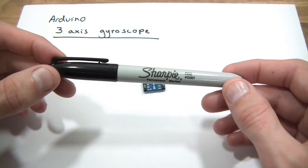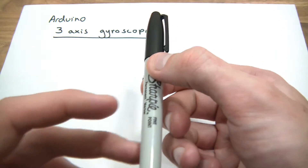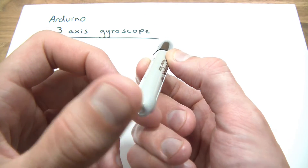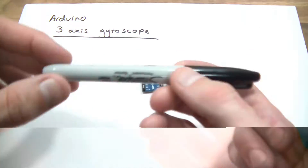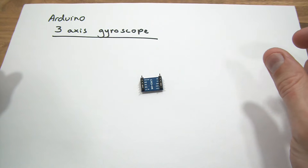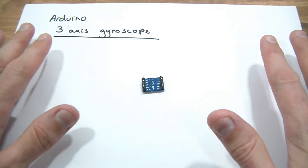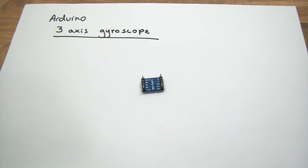Particularly for RC aircraft and stuff like that, this can be very useful. Because it would be very useful to know when your RC is giving that sort of angle, or whether it's pulling back, or whether it's banking to the left or right — you might want to stabilize it. Generally speaking, a gyroscope simply measures angles in relation to something, and that something is generally level or flat.